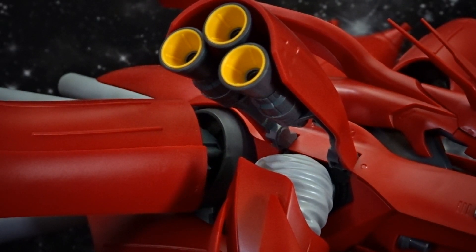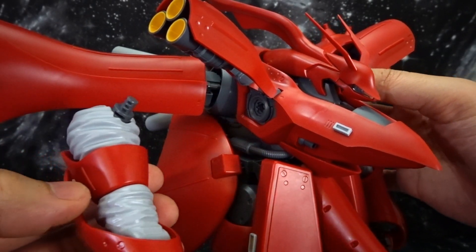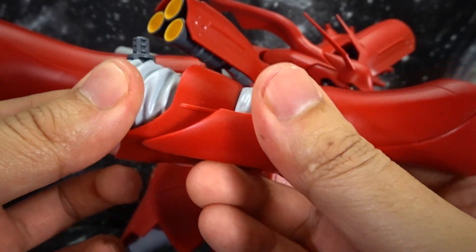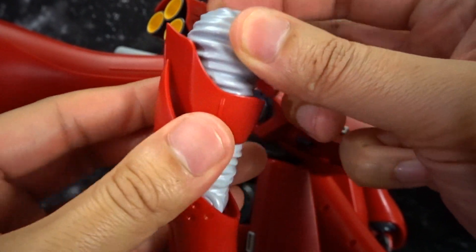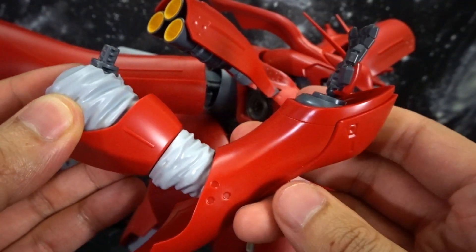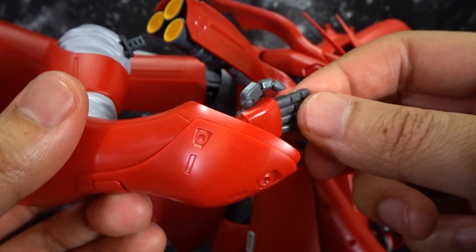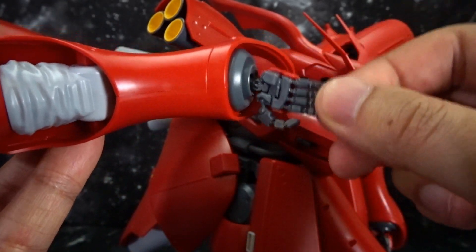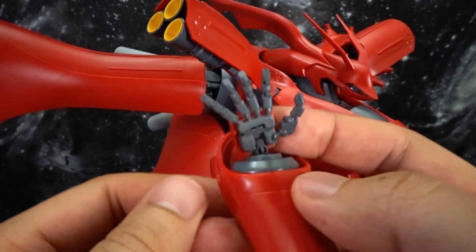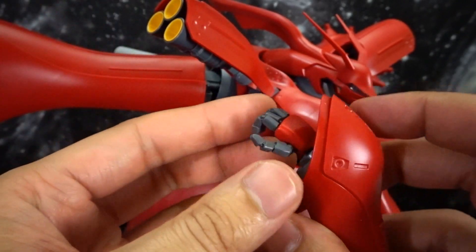The arms also have limited articulation. They go up as well as back, but they tend to come out of the socket, which is frustrating when you're trying to pose it. It's actually easier to pose the arms and then put them back on. You get a little bit of a wiggle, a full swivel for the bicep, and one of those arm crunches — that's about all you're going to get. The hand does have a little bit of rotation, and it's the MG-style type hand, which has great articulation, but the plate can be very frustrating as it likes to come off.